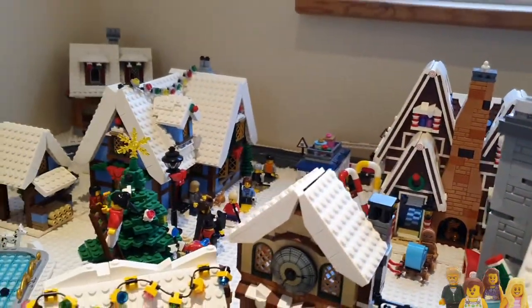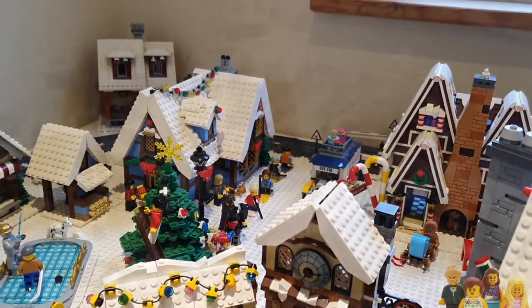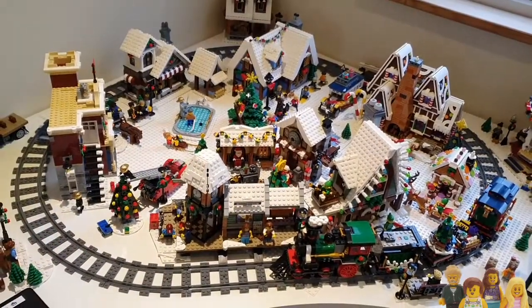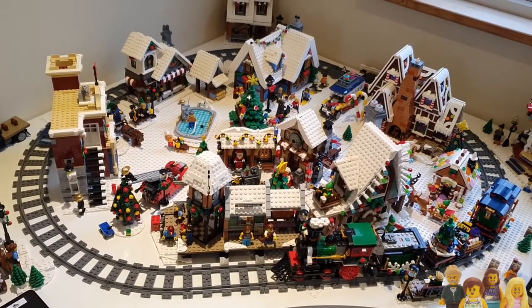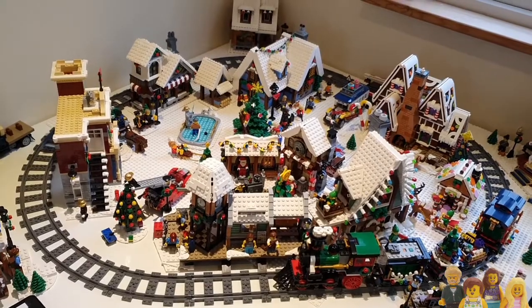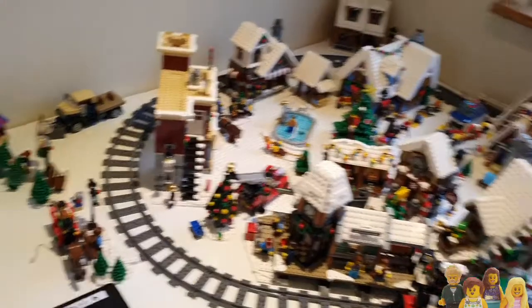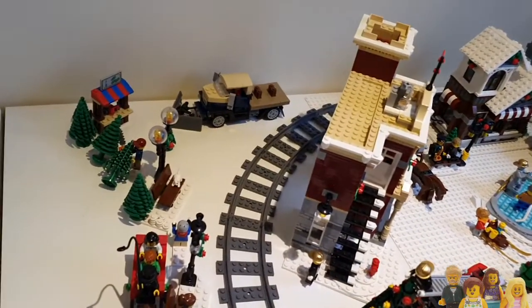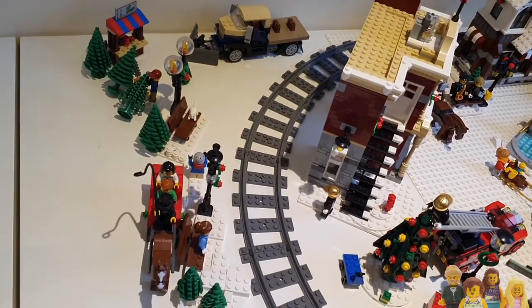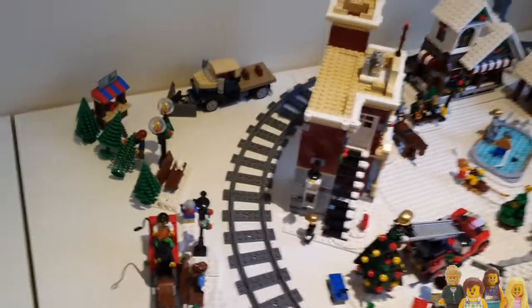So it's pretty busy - it's a bit different from how we originally laid it out. We had a slightly more rectangular train track originally but it just didn't give us enough room on the inside for this scene. Now we've got a little bit more space on the outside to have our little tree cellar and this sleigh ride scene as well as a couple of benches.